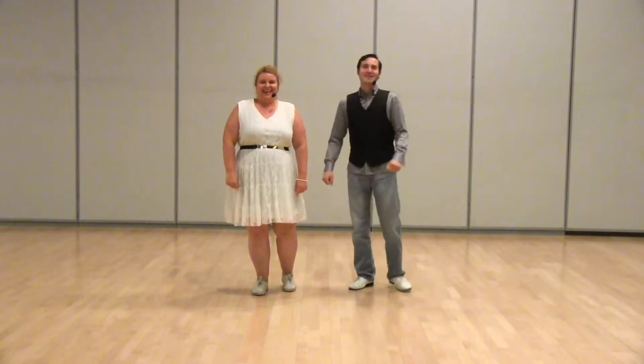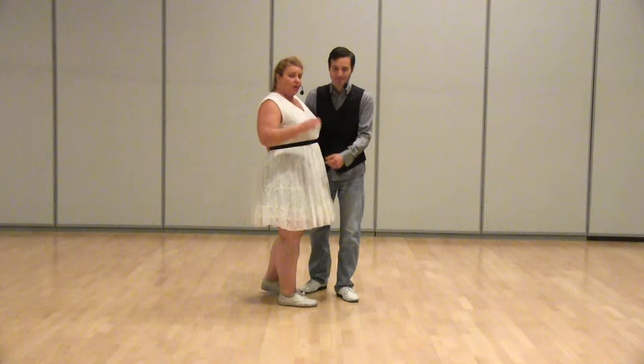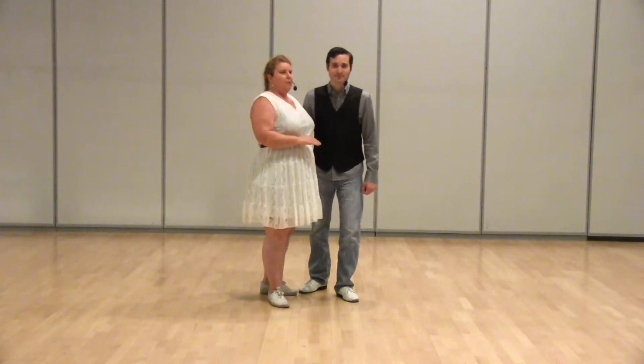Hey guys, this is Roger and Kylie and we're going to review Week 2 of Level 2. This week we went over the inside turn and we also started to teach the backward swing out, otherwise known as the Dean Collins swing out or Hollywood style — the backwards exit swing out. So let's go ahead and show you first the inside turn. We're going to do it this way first and then that way so you can see it from both positions.